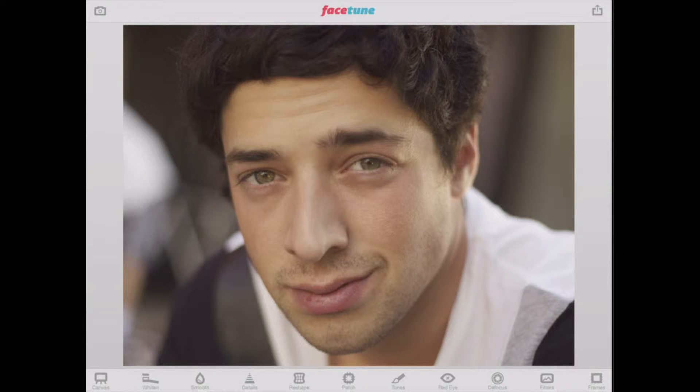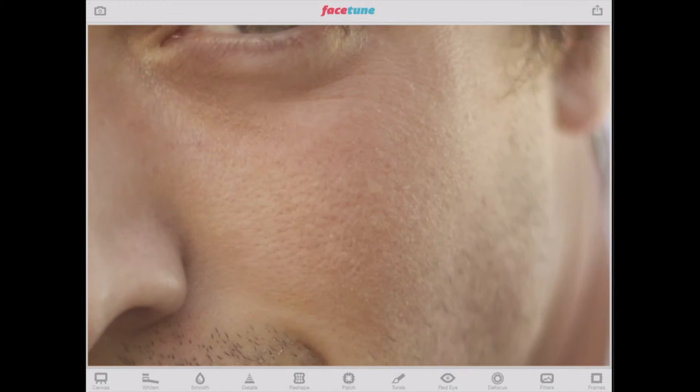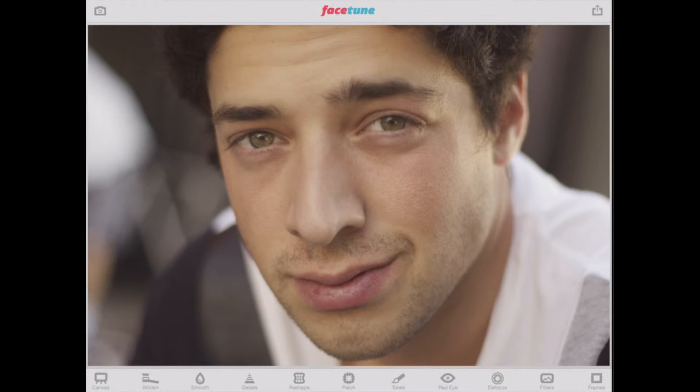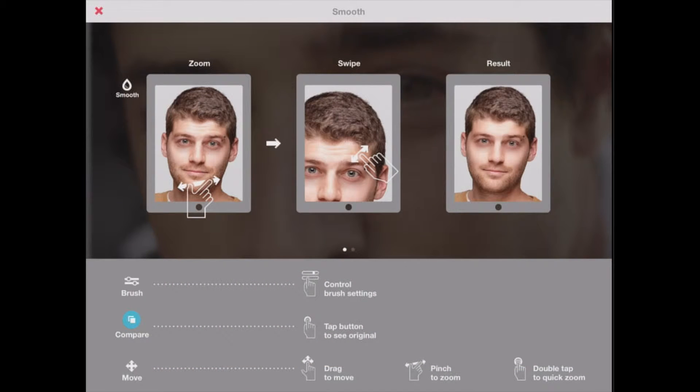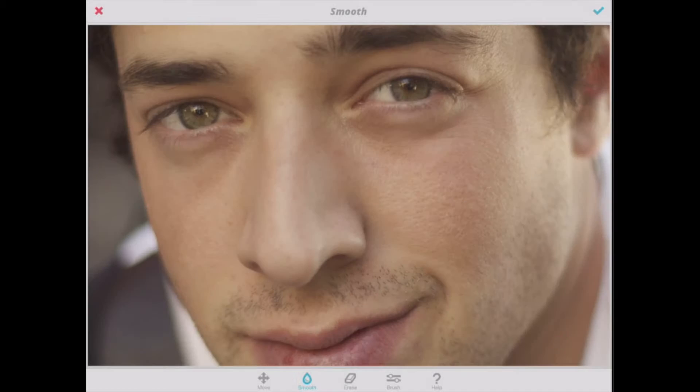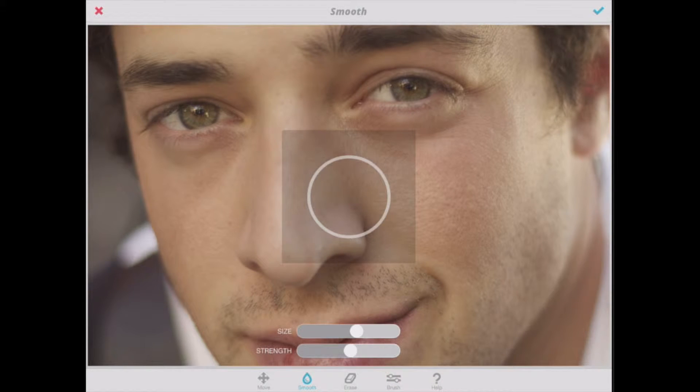The first thing I'll start by doing is fixing some of the skin. I don't necessarily think his skin tones are the best — the texture is a little off. We can bring back a lot of that by hitting Smooth. It's going to pull up some tools. You see my toolbar along the bottom has changed: I can move, smooth, erase, or change my brush size. I'll hit brush, pull up the brush I'm currently using. I can change the size as well as the strength. I'm going to go kind of lower on the strength, because you'll see that if you go too high your photo can actually end up looking very nasty — I'll give you an example.